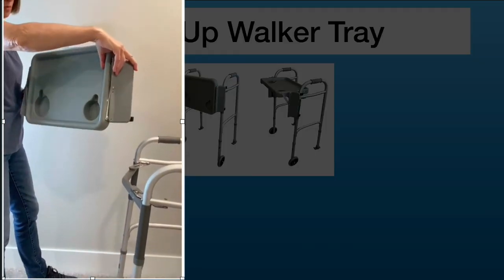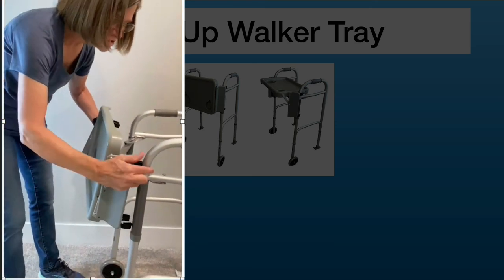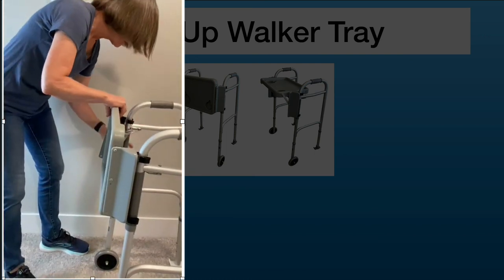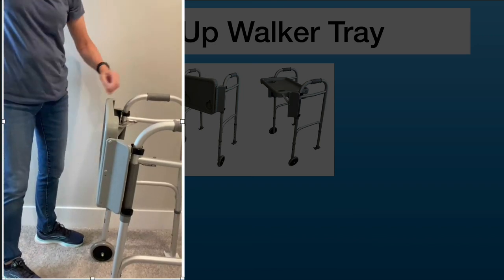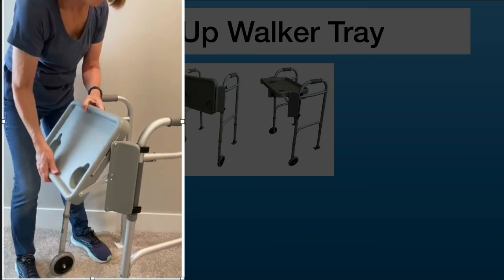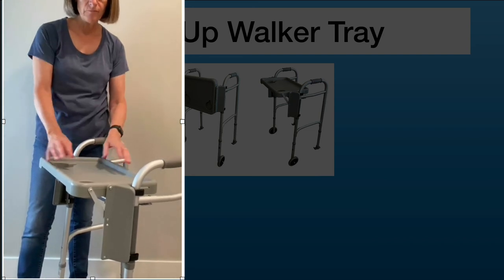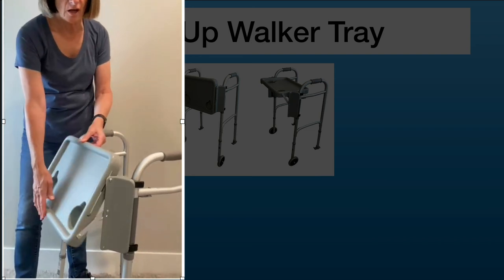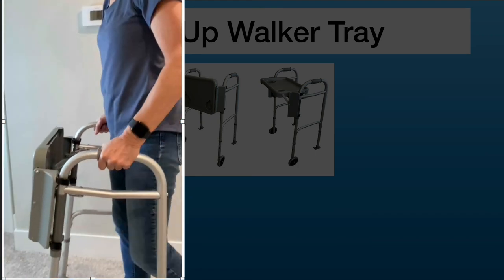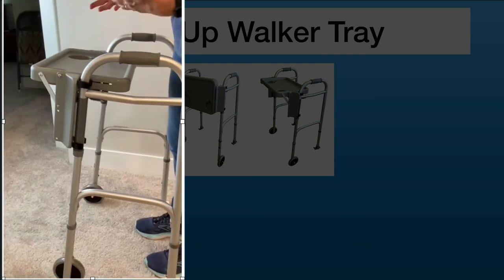When mounting this tray, you want the cup holders to be at the bottom, then squeeze it onto the pole. That's all there is to mounting it. When you need it, pull it up and use it as a tray — it works really well in the kitchen. When you're done, push it back down so you can walk inside the walker; it only takes up space temporarily while you're using it.